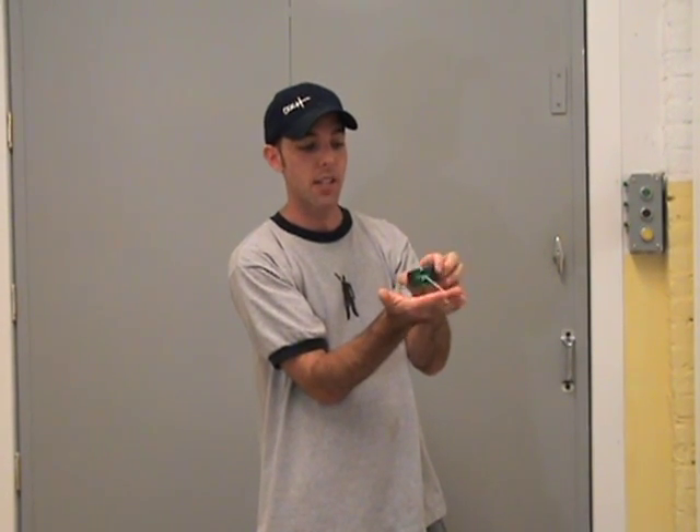The secret to this trick is all in how you hold the yo-yo. Notice the string is coming from my finger up and over the yo-yo, just like this. I'm not holding it with the string coming underneath. This is bad. You try to throw it and nothing will happen — it won't come out. You want to make sure the string is coming up over the top.